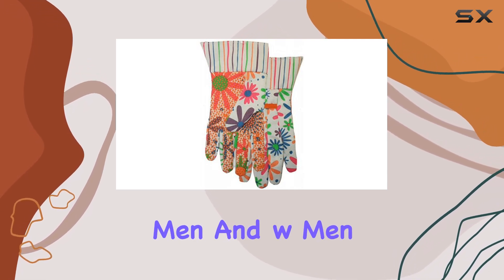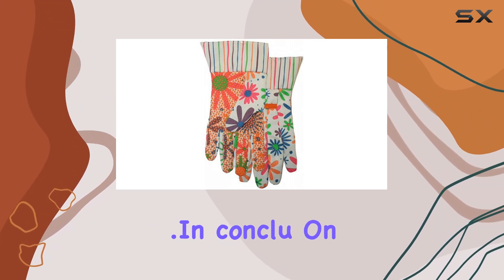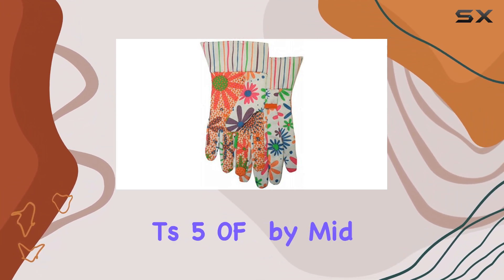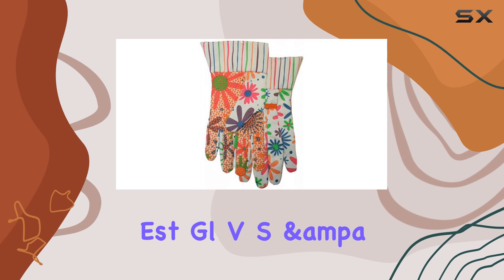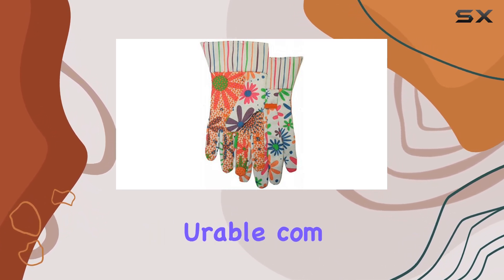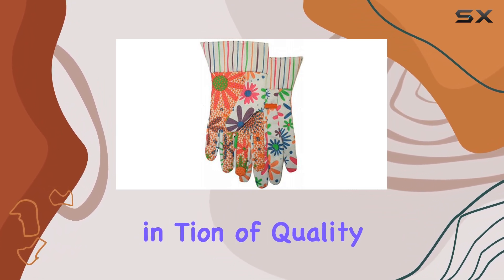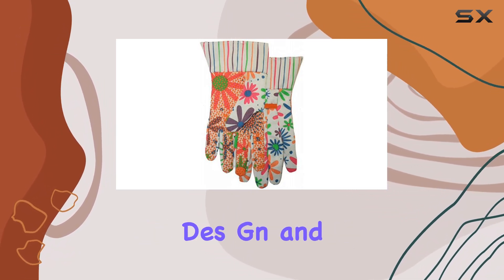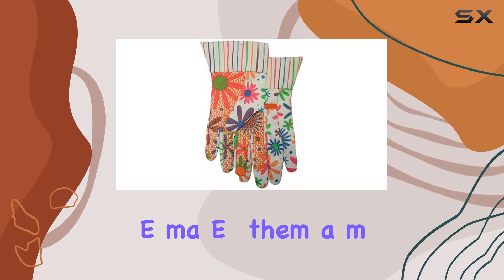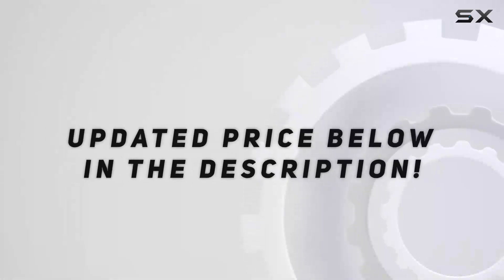They're suitable for both men and women due to their versatile large size. In conclusion, the canvas gloves with PVC dots, 510F6 by Midwest Gloves and Gear, stand out as a top choice for anyone looking for durable, comfortable gloves for various outdoor tasks. Their combination of quality material, ergonomic design, and stylish appearance makes them a must-have for any gardening or farming enthusiast.